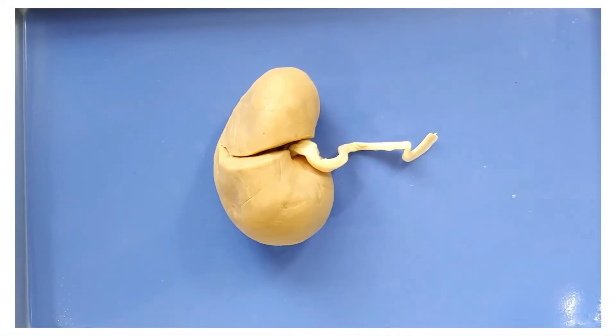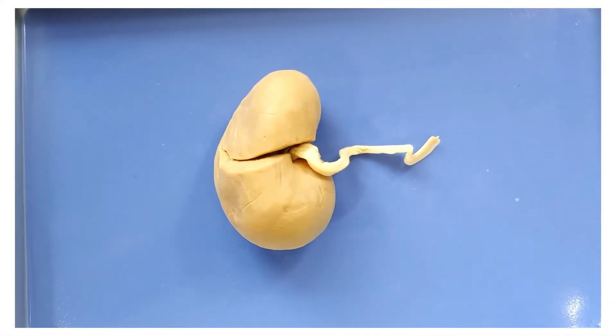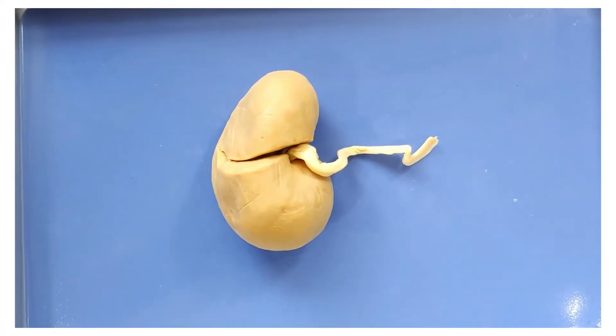Hello and welcome to O-Wyrm. Today we'll be doing something a little different. We'll be doing an organ dissection — more specifically, the kidney.